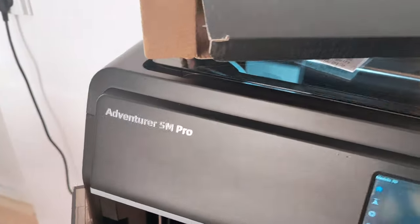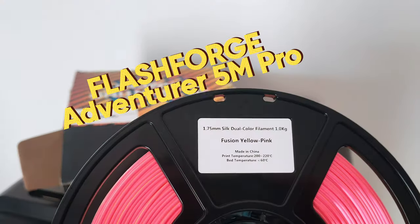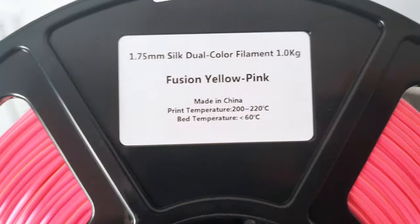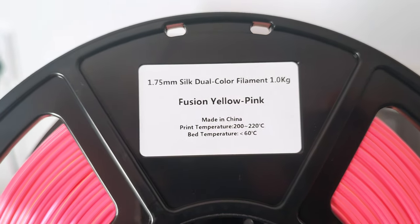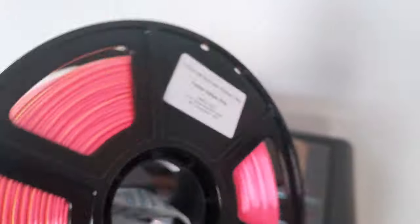In this video I'm going to use the Adventure 5MP 3D printer from Flashforge, and I'm going to use dual color filament from them — Fusion Yellow Pink Filament — and let it change colors, you'll see.